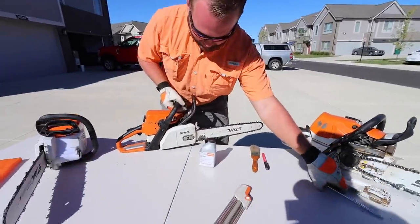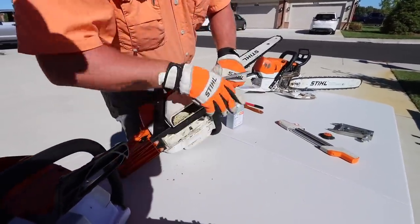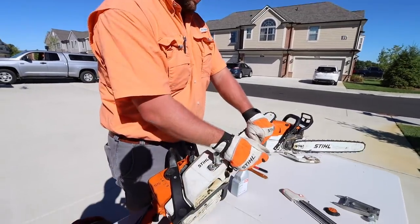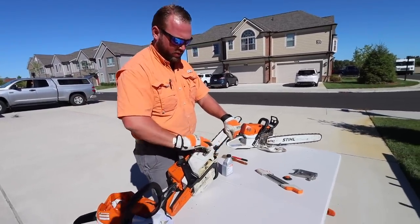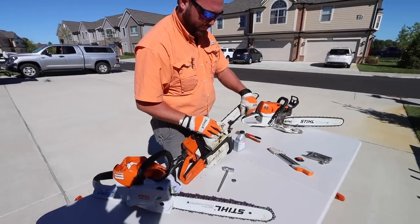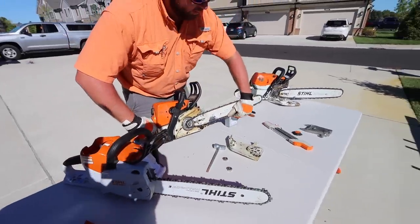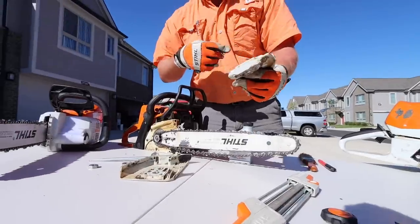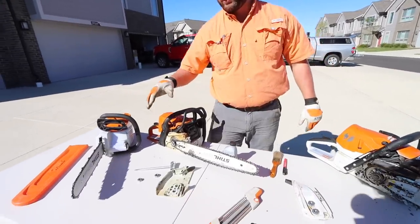Now on this 250, they're not captured. You can see how you could easily lose these bar nuts. On the professional units, they will have captured bar nuts. On the non-professional units, they won't. And also, this is an older chainsaw.